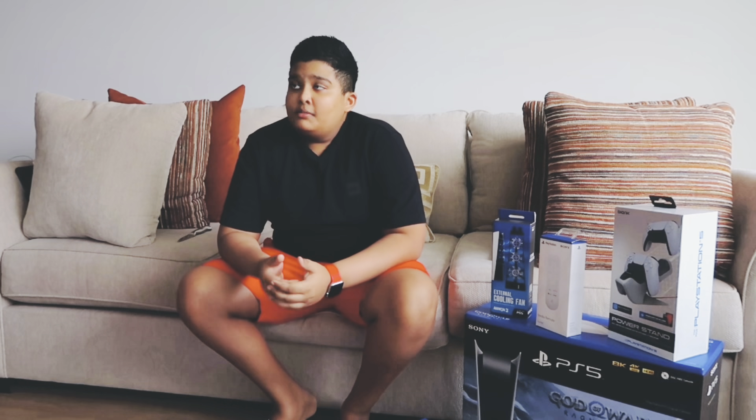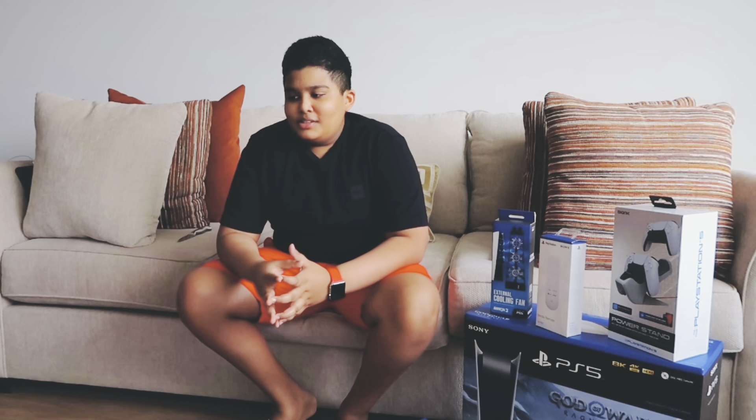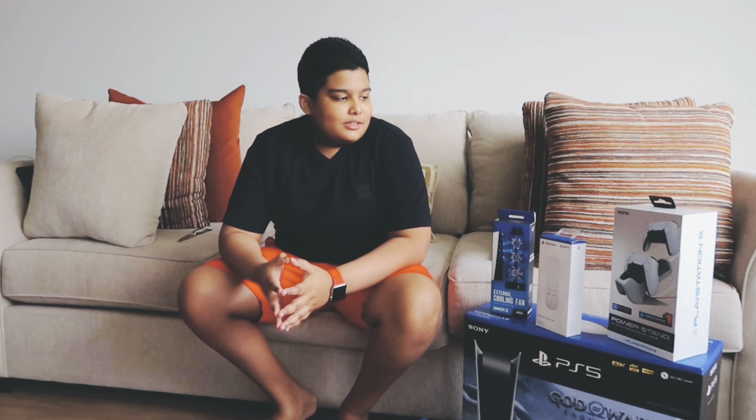Hey guys, welcome to another video on Universal Trendy where you get the best of content. Today we are reviewing and unboxing the brand new PS5. I know it's been a long time since it was launched, but it has been out of stock ever since because all the people just jumped on buying it and everything was out of stock. So I've been trying to get my hands on this for a long time, and I guess I got it nearly a year after. At least I got to get the content for you guys.